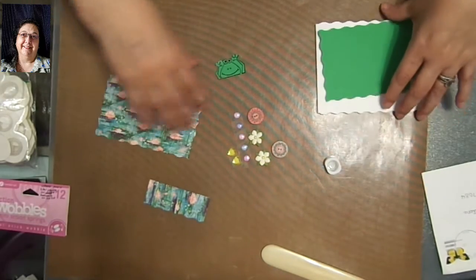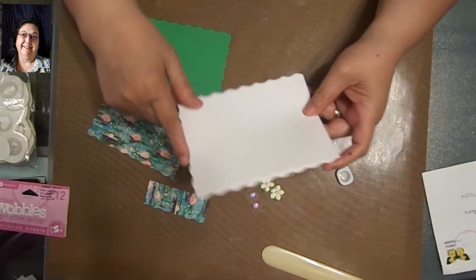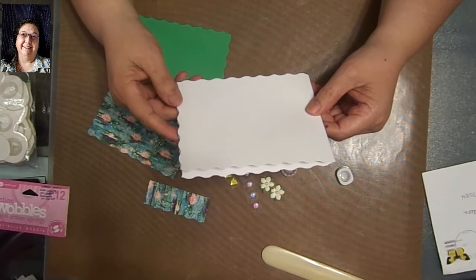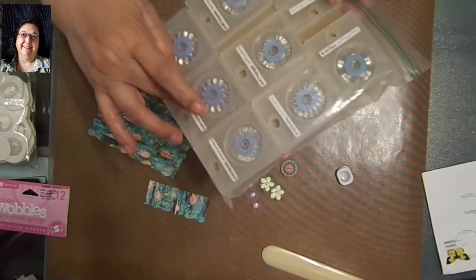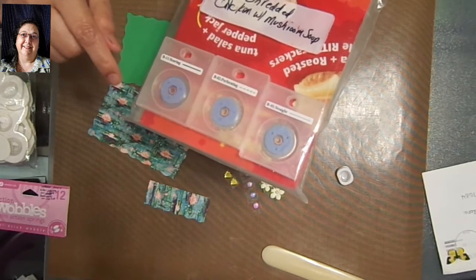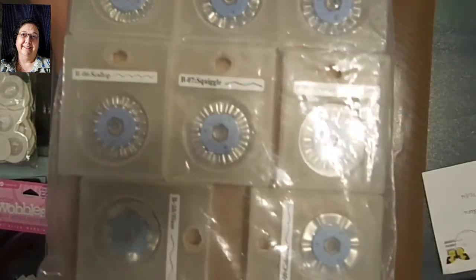So I went ahead and cut this base card out. It's just an 8½ by 11 — I cut it in half. I have to use my trimmer and my blades. I have the Carl RT200 trimmer — it's a 12-inch trimmer and it's got a bunch of stuff on it. It comes with I think 8 or 12 blades. You have a scorer, a perforator, and these are just different designs of cuts that the blade makes.